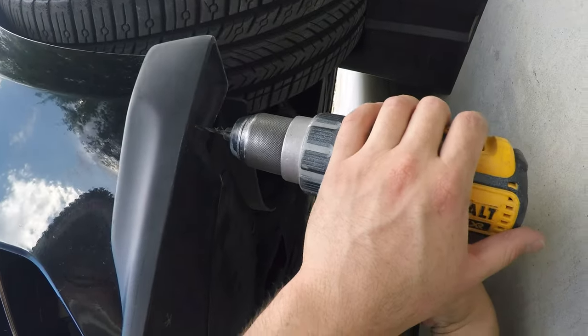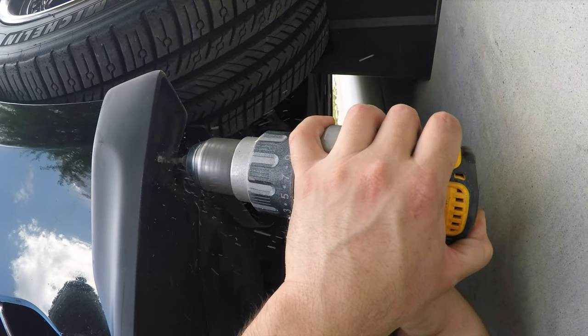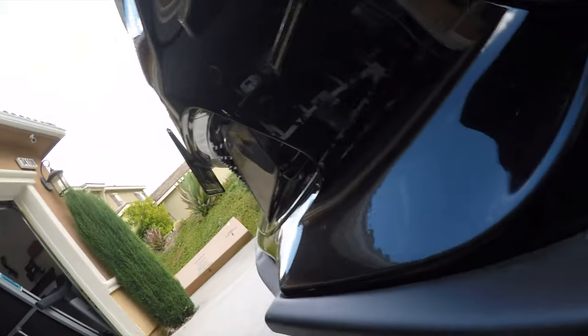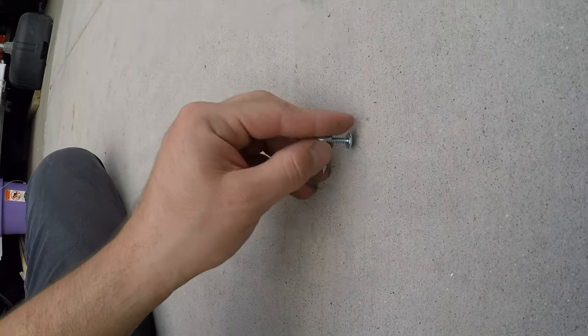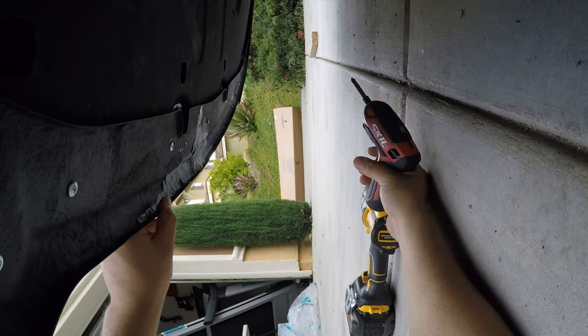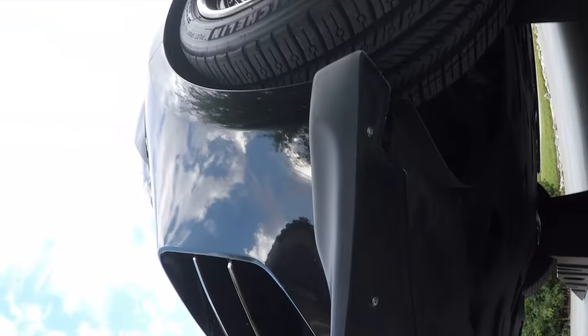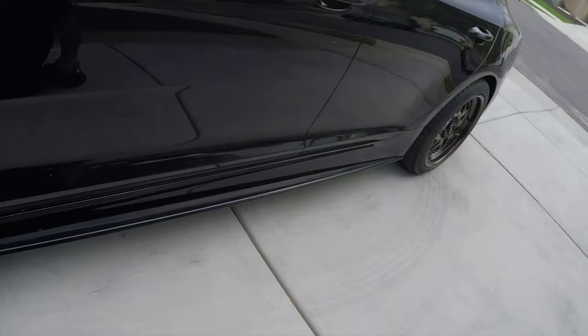The 3M is holding it in place. I've got all the areas marked off where I'm going to drill pilot holes. For the sides I'm going to use some short self-tappers and for the center some longer ones. The lip is solid — this thing's not going anywhere unless I hit a big dip. It's hard mounted and ready to go.